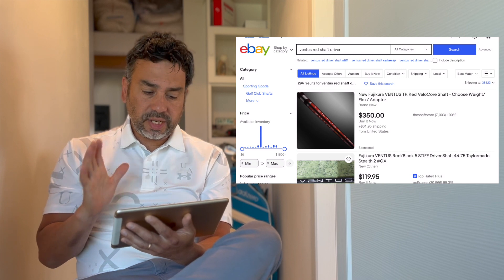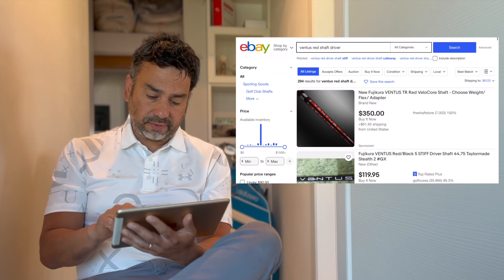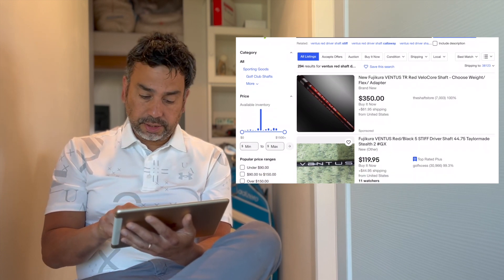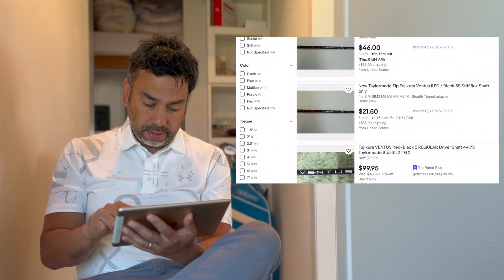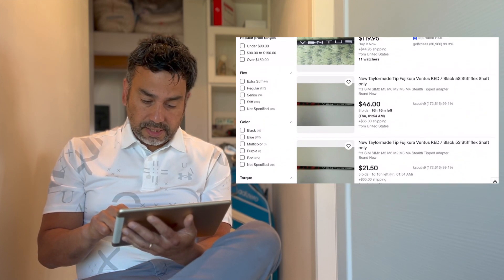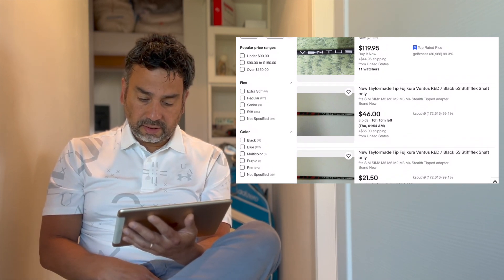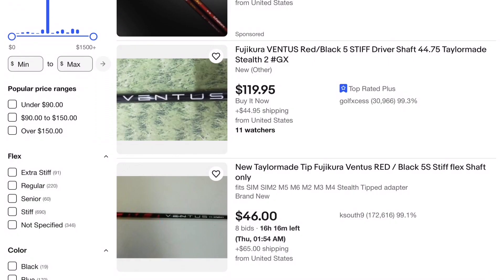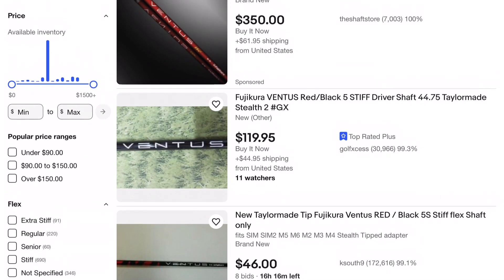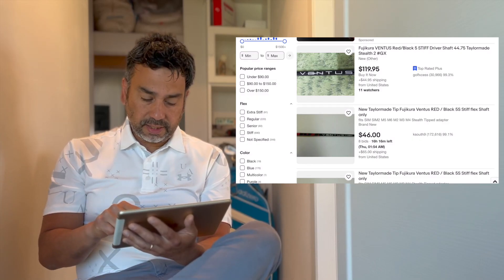Let me show you here on eBay where I was looking for a Ventus Red shaft. They're quite expensive - $350 for a shaft. But if I scroll down, I see a shaft listed for $46 that also says Ventus Red. So I started to think, hold on - there's a shaft sold for $350 and another one for $46. It's used, but that's still a fraction of the price.